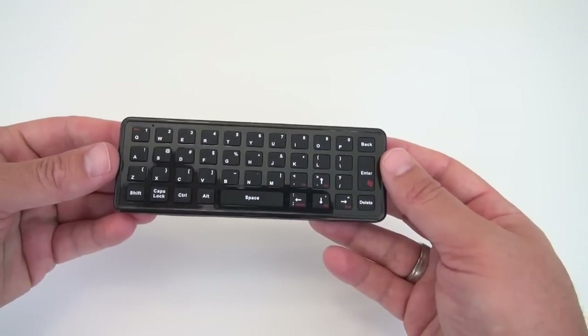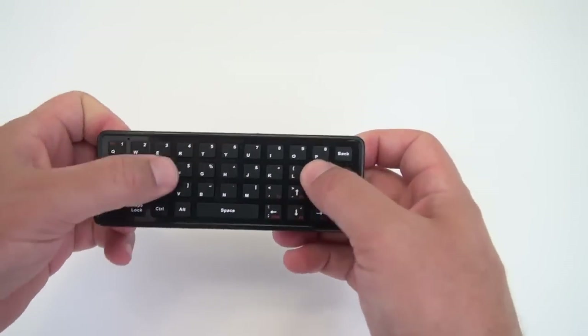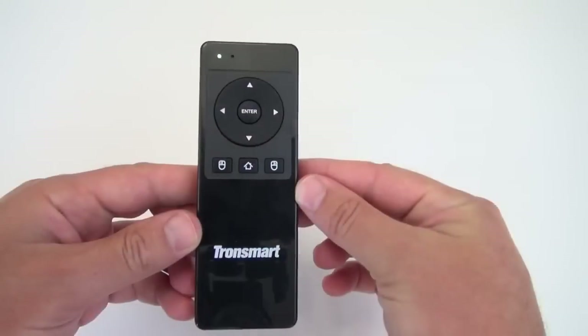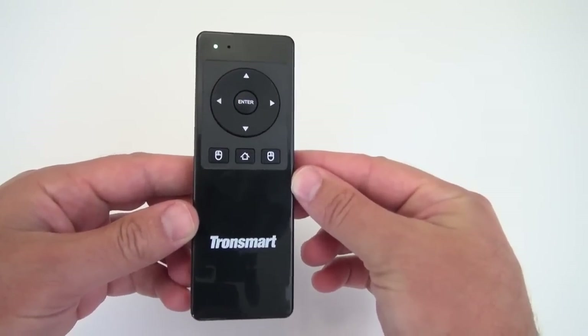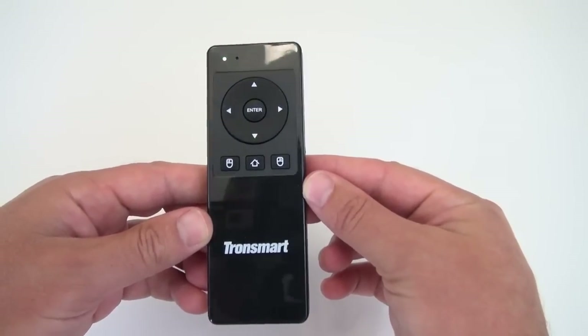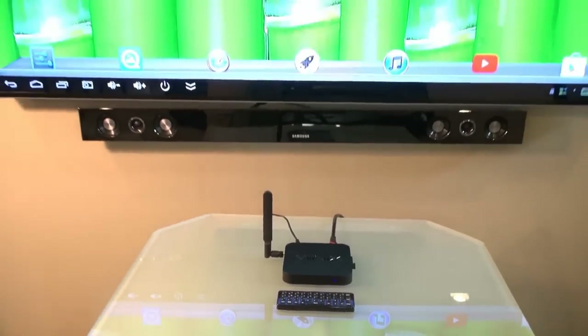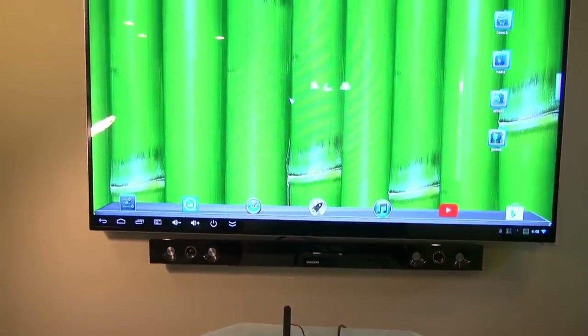That wraps up my review of the Tronsmart TSM-01 Air Mouse Remote Control. It's a great little remote control with solid performance. I'll put a link to it in the video description below. If you liked the remote and enjoyed my video, please give me a thumbs up — that will help me out so much. And if you want to see more videos like this, be sure and subscribe to my channel. Thanks for watching and as always, aloha.